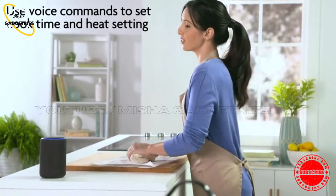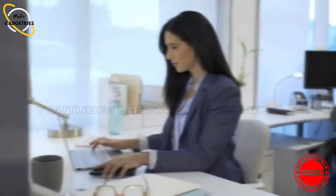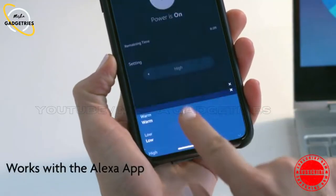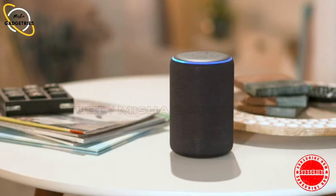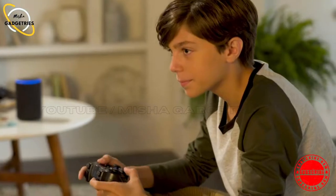Alexa, set the Crock-Pot to high for 4 hours. 4 hours high power. Alexa, when will the food be ready? Crock-Pot will finish cooking at 6:30 p.m.